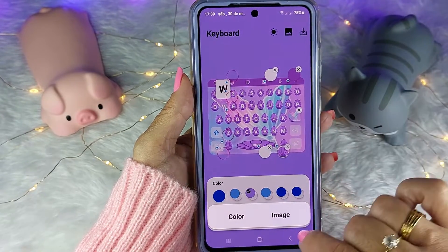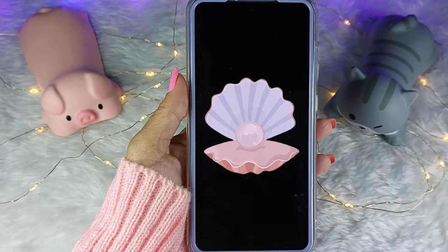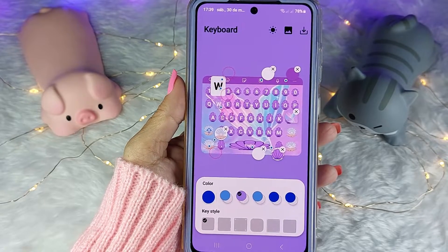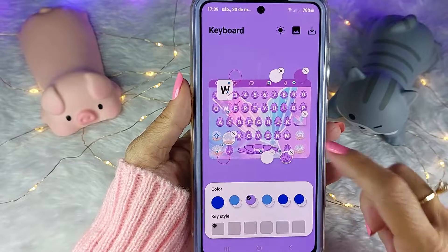Então vou clicar nesse círculo e vou escolher imagem. Vou usar essa imagem para as outras teclas, também com fundo transparente. E assim vai ficar o fundo das teclas laterais.